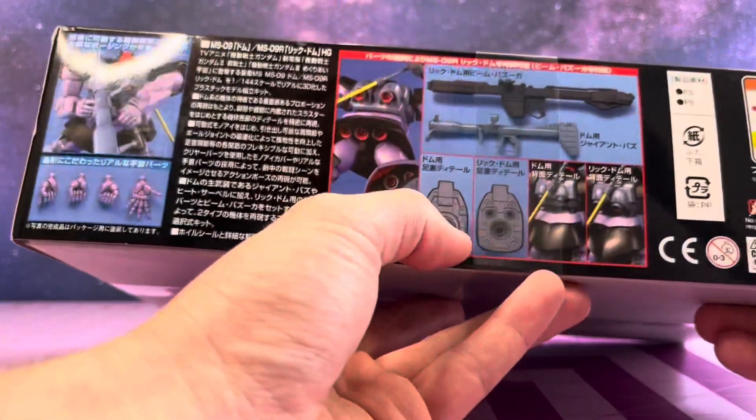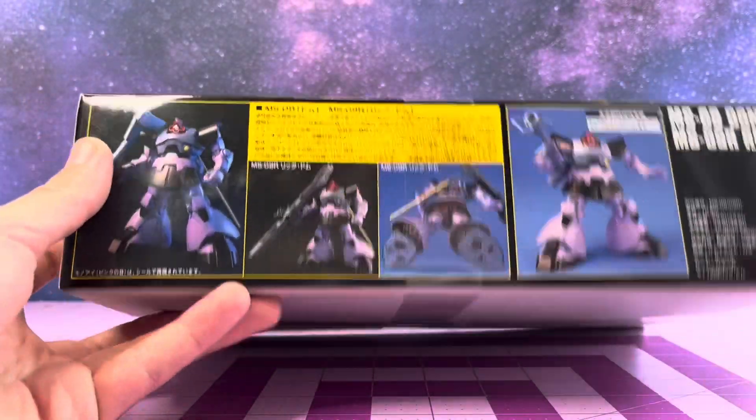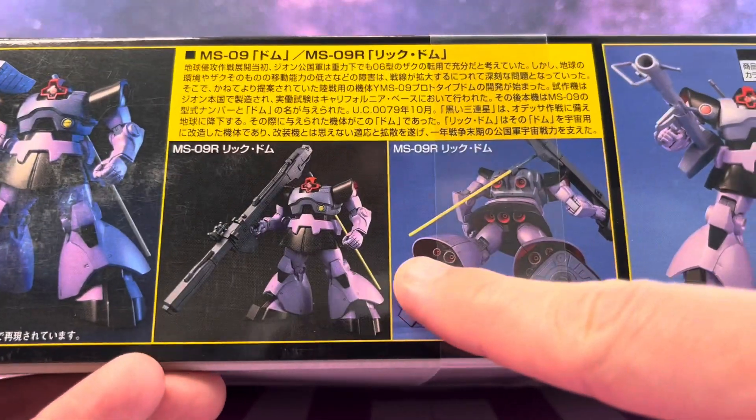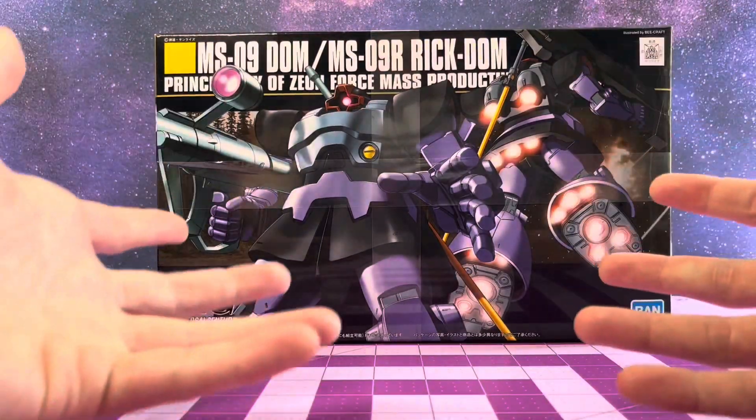A couple different sets of hands - the molding lines on these hands look really nice. I always love the details on the feet even though you don't always get to see them - I'll just have to pose them better. You can see some lovely hidden boosters and verniers hidden in the skirting. That's a nice detail. Let's open her up.